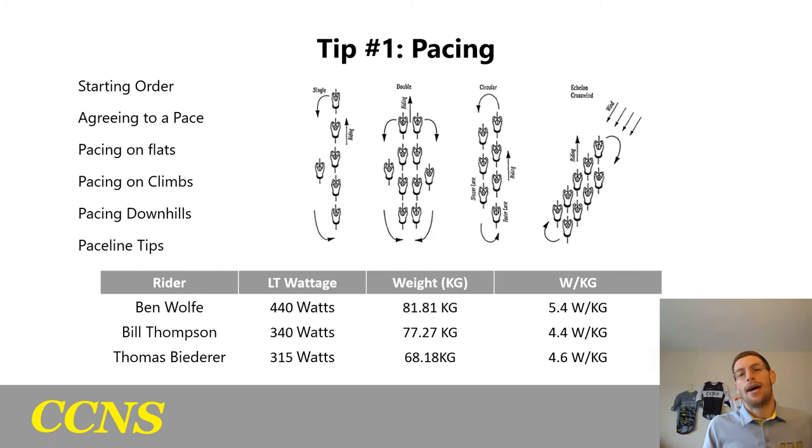Pacing on climbs is trickier because gravity has more of an effect than the draft. We need to agree on a pace of about 4.5 to 4.7 watts per kilogram so that everyone can still come through once we get over the top of the climb. On any climb over 30 to 60 seconds, we're watching our power to keep the effort steady and smooth so we don't blow up any teammates. On any climb under 30 seconds, you do want to keep the momentum, so the effort is a little higher to get up over that roller and keep the speed high.